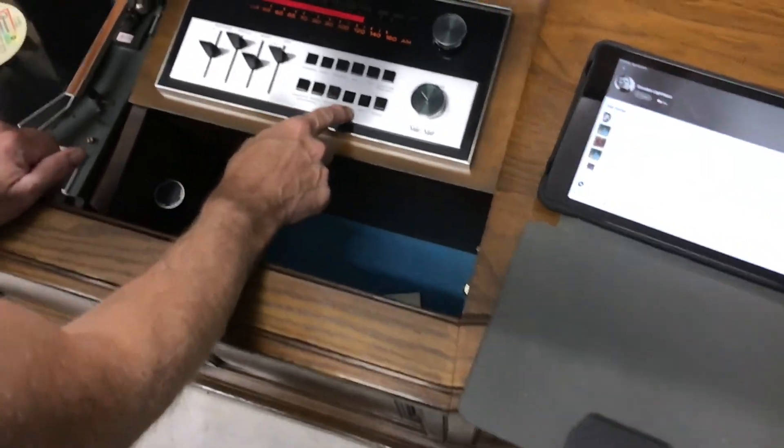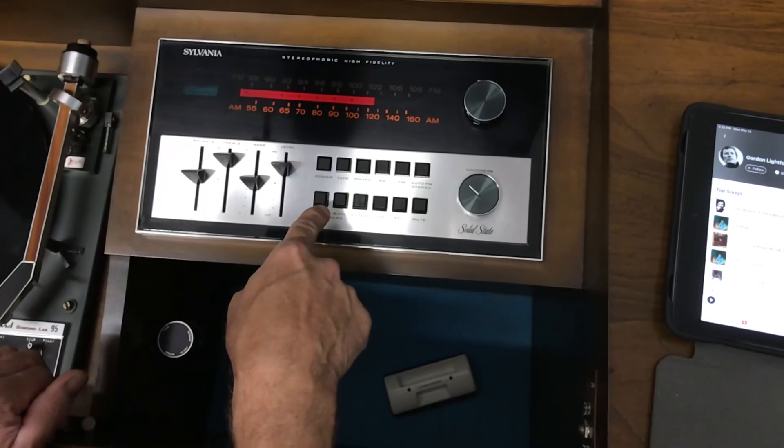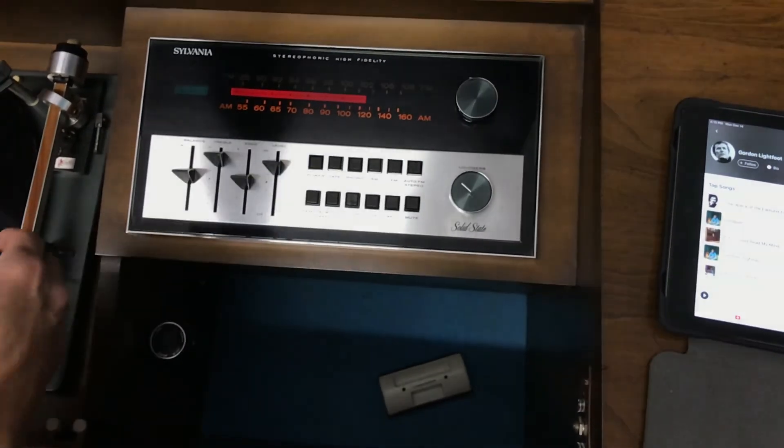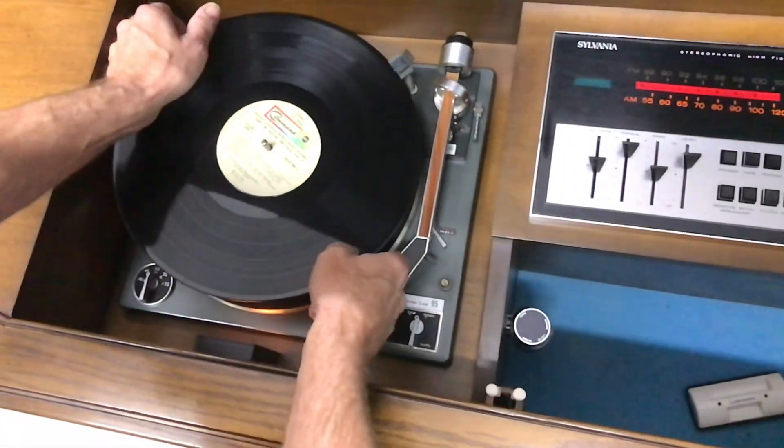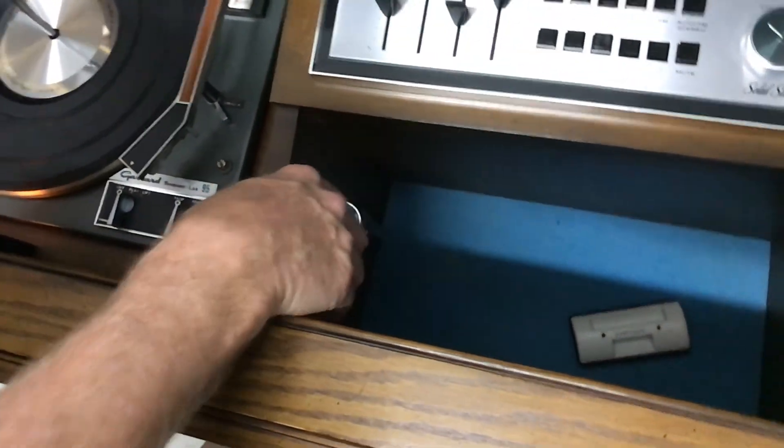One more thing I want to show you. We're going to put this on phono again — push tape down and get it off of there, otherwise phono won't work. If you're going to play seven-inch records, your device is right here: your 45 adapter.